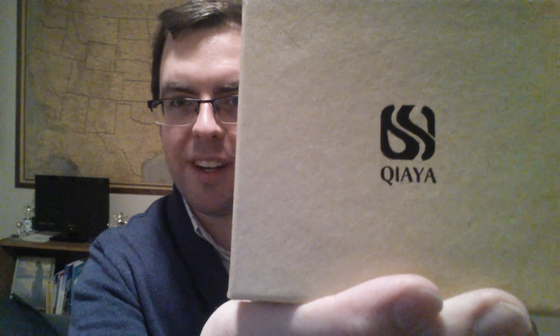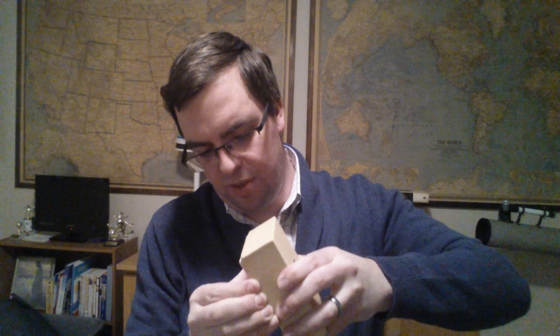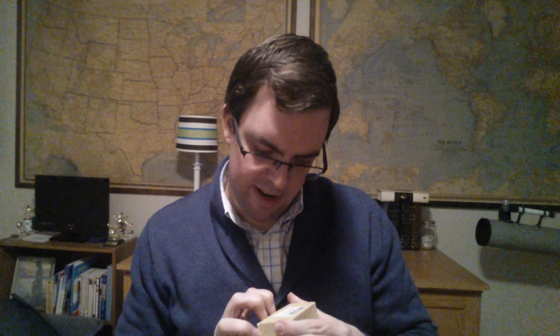I don't even know how to say this word — Kiaia — and I'm going to put a link in the description so you can buy it on Amazon like I did. It's one of those nesting boxes where you have to kind of slide it out like this, and the air pressure means there's suction holding it in. I really don't want to rip it because I like nice little boxes like this.